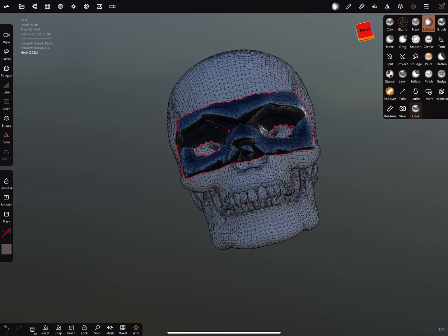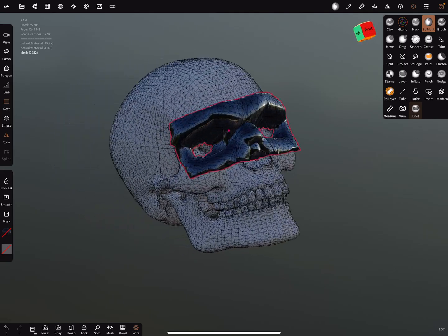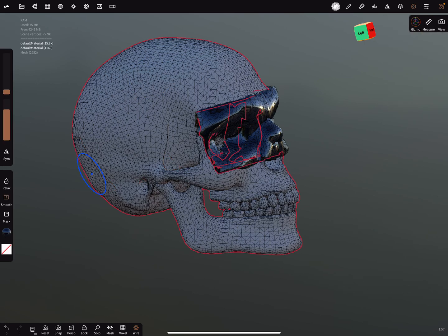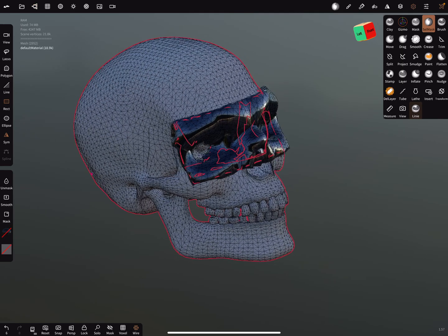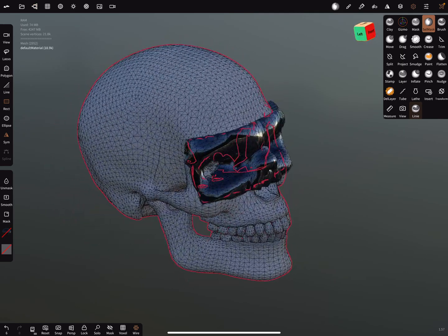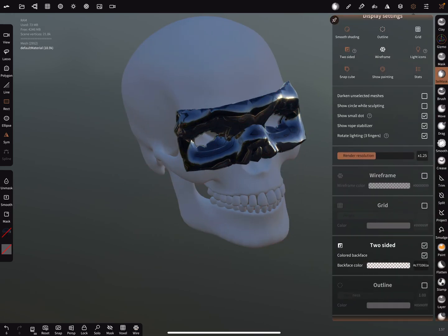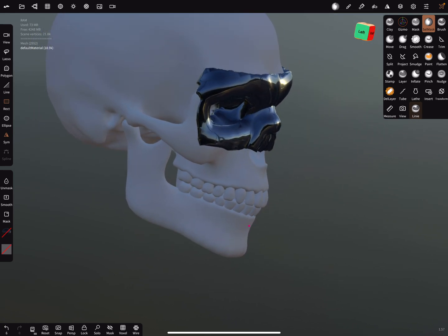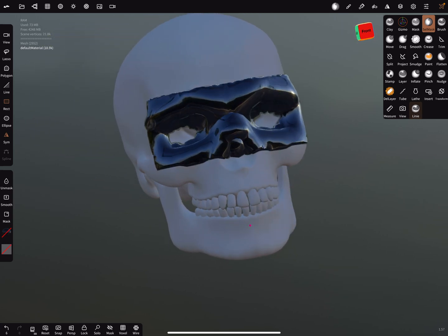Paint all. Now we've projected this mask onto it. The rest of the skull we can select, press the smooth button, then select the other part and simply merge it again. Turn off the wireframe and the outline — it's easier to work with for masking.